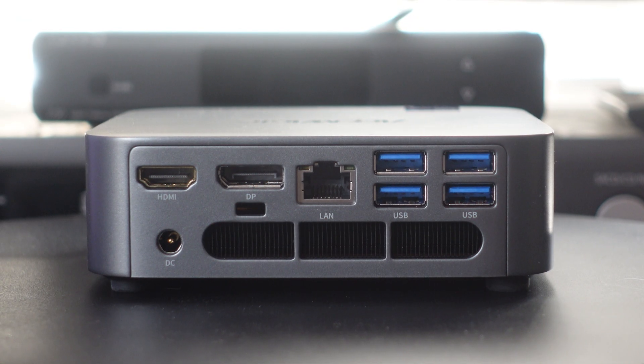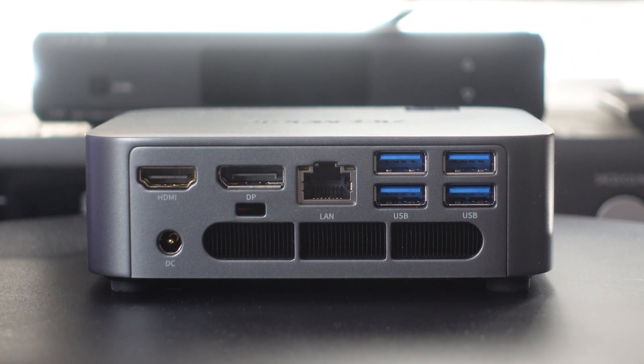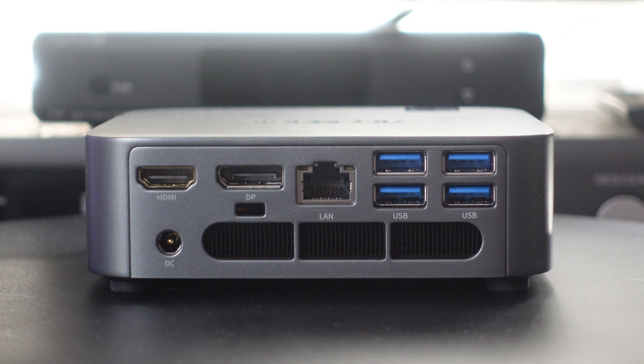On the back side of the system, you see the HDMI port, below that the power, and up on top the display port. Then there's the LAN port, and finally four more USB 3.0 ports. As you can see, there are still more vents on the bottom to help dissipate heat away from the CPU.